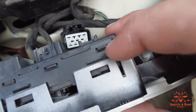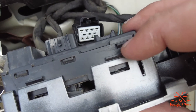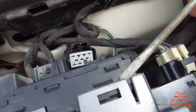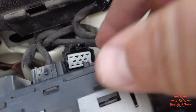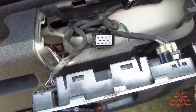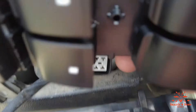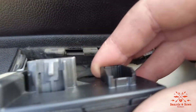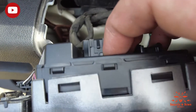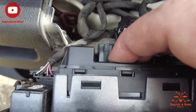You see these tabs — these go up over here, so there are four tabs on it. You just take your screwdriver or flat edge and pry up on both sides, and this whole switch unit will come out. Next, take your new switch unit, make sure it's lined up the way it's supposed to go, and just push it down in there until those tabs click.